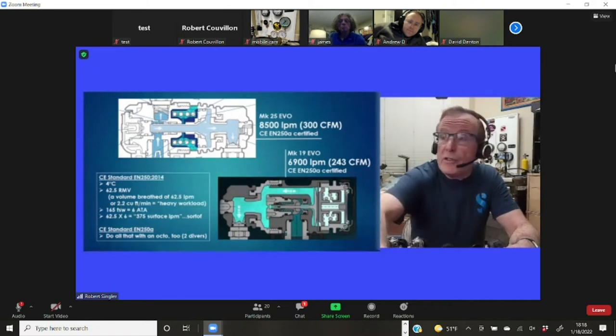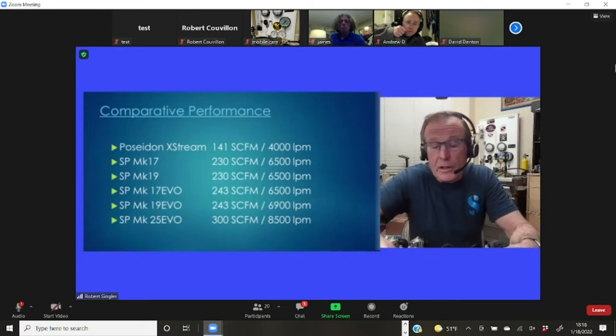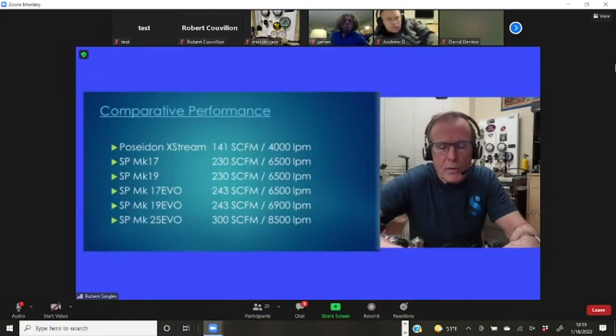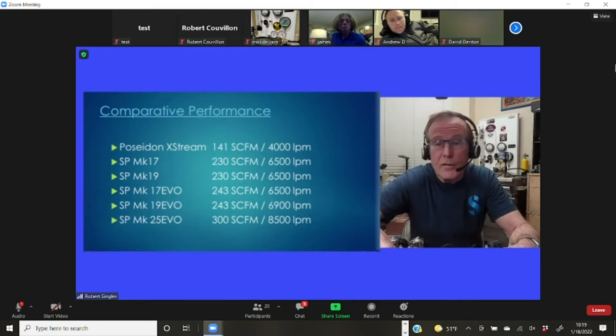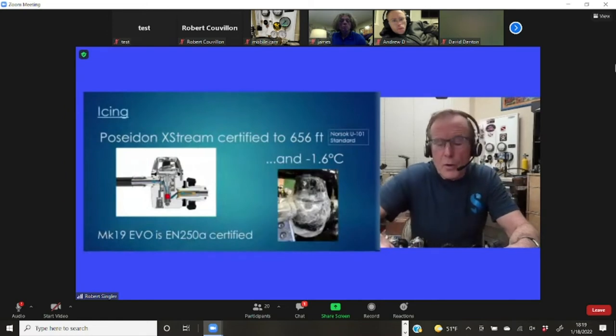One of the premier regulators for tough conditions is the Poseidon X-Stream — it's passed the NORSOC test, certified to 600 feet, and does so with a 4,000 liter per minute flow. The Mares Proton also made it to 200 meters, though with somewhat less flow capability. So let's just drop flow as a bugaboo for diaphragms.